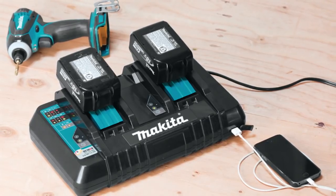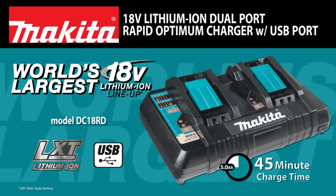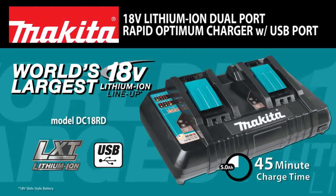Faster, more efficient charging — times two. Introducing the 18V Lithium-Ion Dual-Port Rapid Optimum Charger.